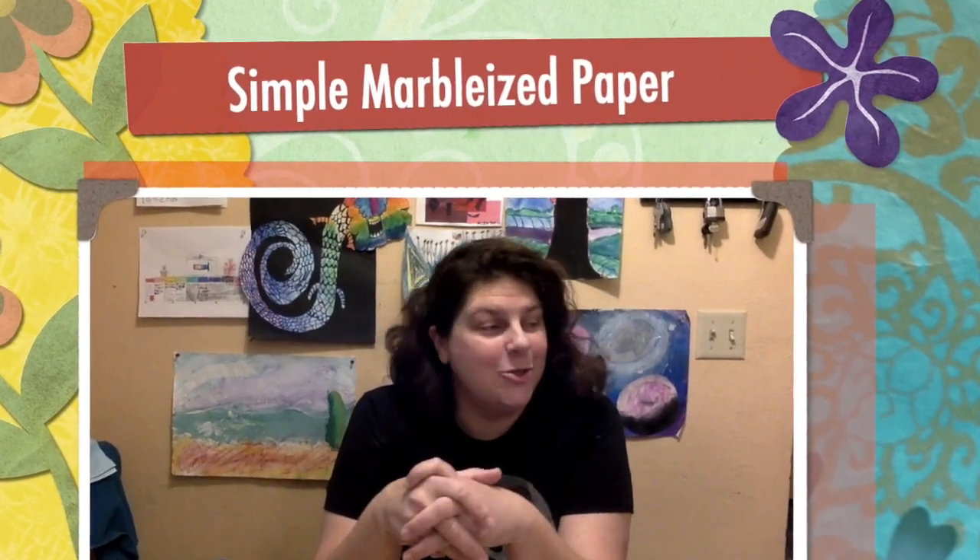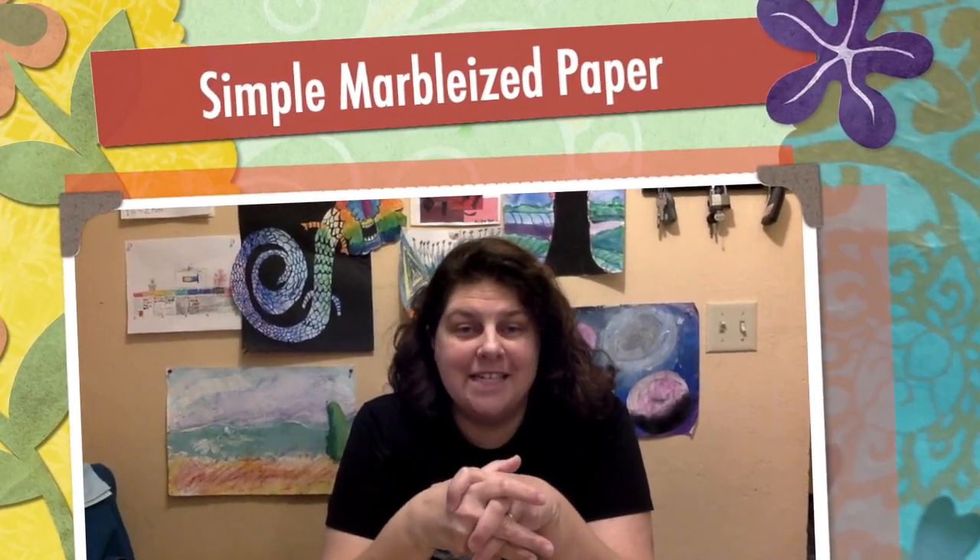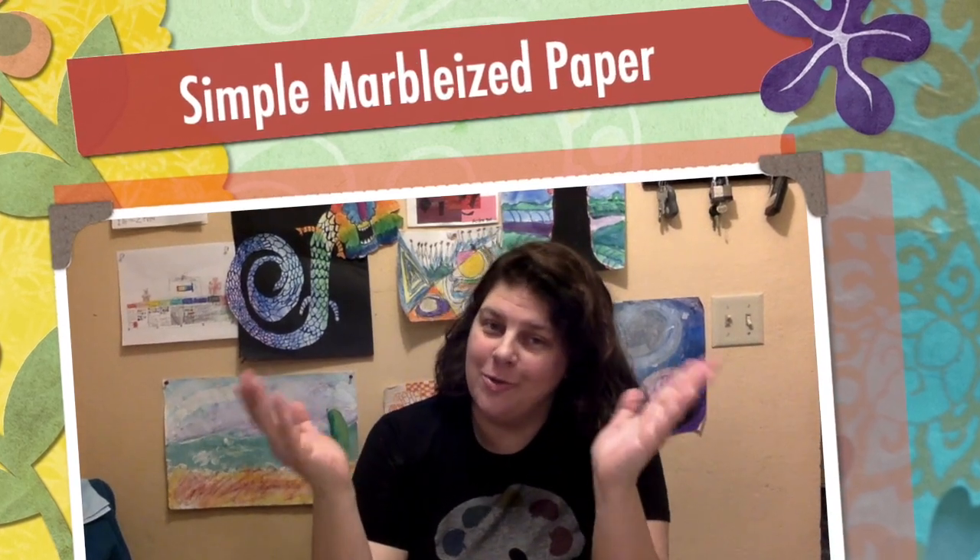Welcome back to Crafting During COVID-19. Welcome to my home — you are in your home, and that is the whole point of these, isn't it? So we're getting creative about getting creative. We're trying to figure out supplies that are commonly at home that you can use to make some art. What we're going to do is marbleize some paper, and one of my favorite methods — I love doing this with kids, the kids absolutely have a ball, it looks fantastic.